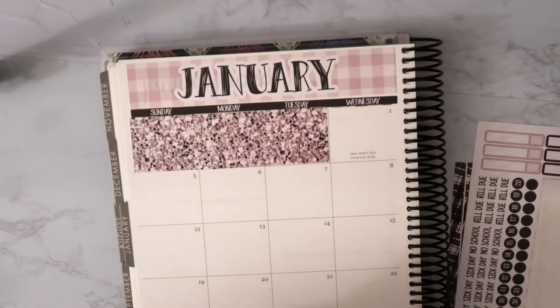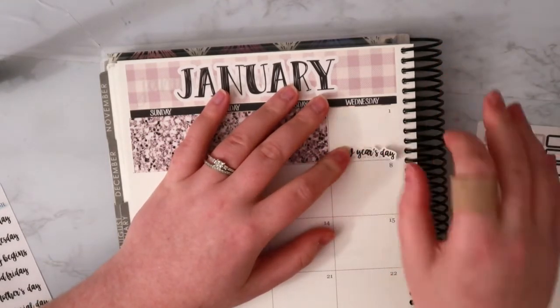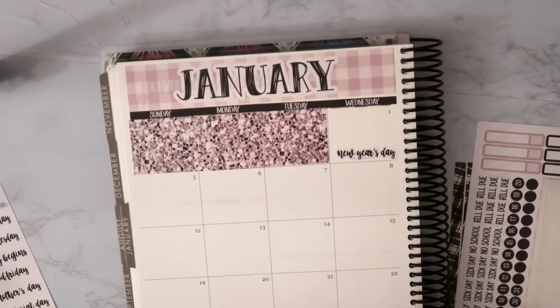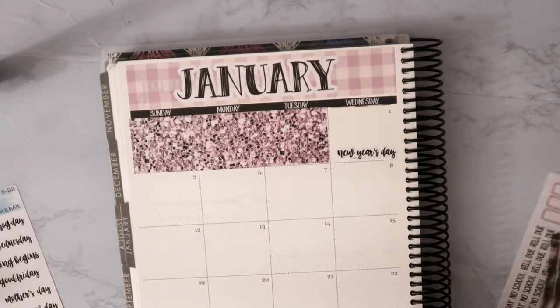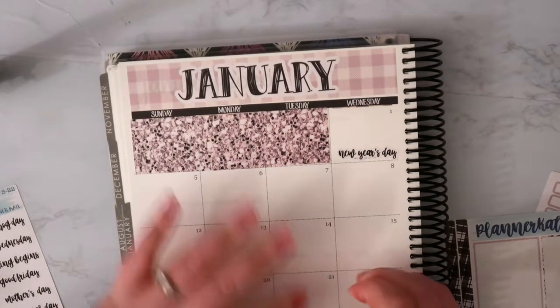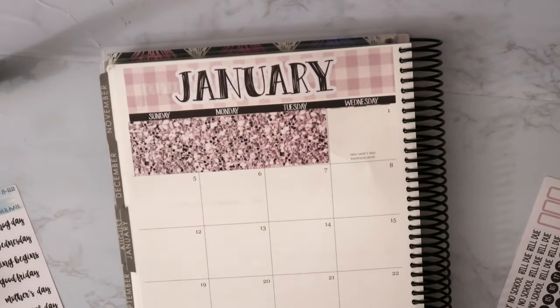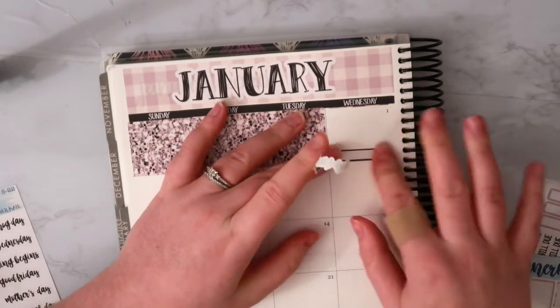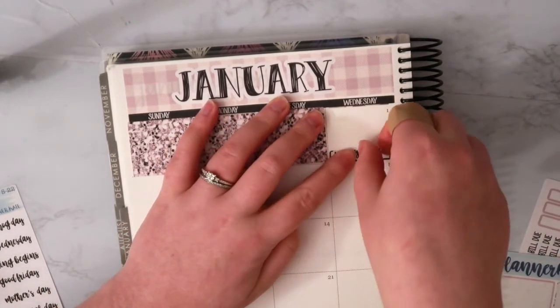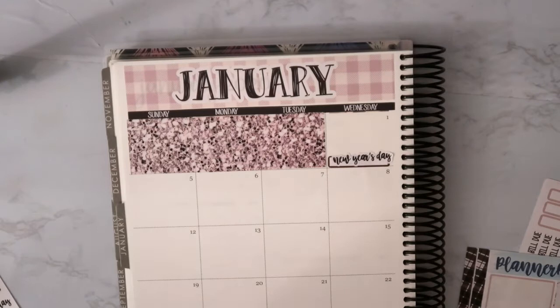These are the holidays, so I'm going to put in the couple that are happening. We have New Year's Day and then MLK, which I actually have the day off. So I'm going to grab a label for that. I think I'm going to redo that New Year's one too, because I feel like it's going to look better if I put them on top of something. Yeah, that looks way better like that — and it's crooked, of course, because it wouldn't be my planner without crooked stickers.